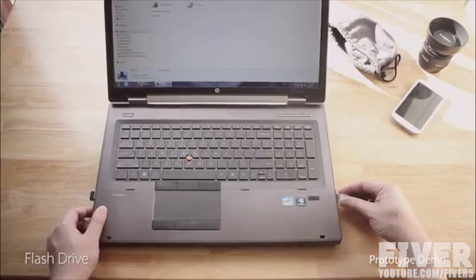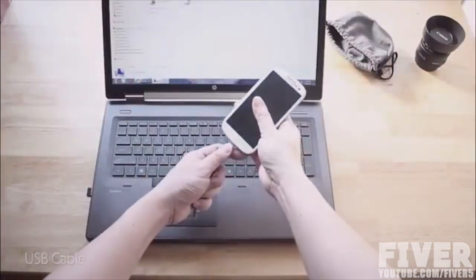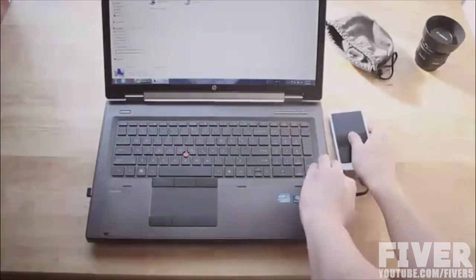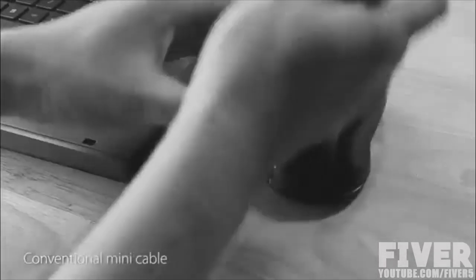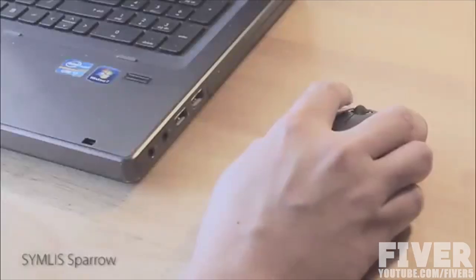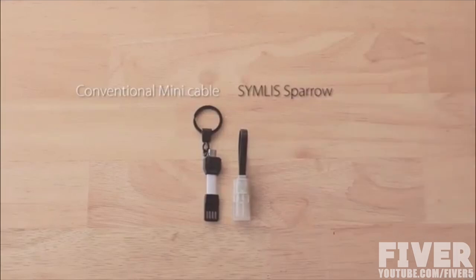When plugged in with one orientation, it functions as a regular flash drive, while with another orientation, it becomes a USB cable. You can use it to sync or charge your phone on any USB port. Unlike other mini USB cables on the market, which often are too short to utilize space efficiently, Sing This Barrel gives you enough flexibility to adapt to different environments while keeping the size small.